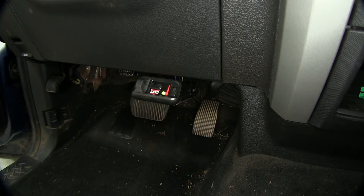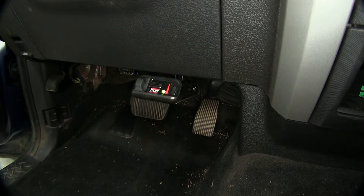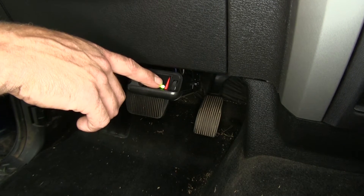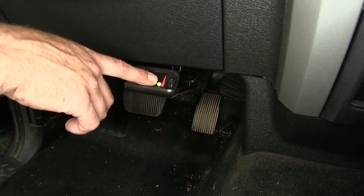Now we'll plug in our trailer or trailer tester. And with that connection made, we should see our light on. This is going to indicate that we've got a good connection with our trailer. We'll want to glance at that every now and then as we head down the road, because if that goes off, that means our trailer's come disconnected. It gives us a good diagnostic tool while we're traveling.